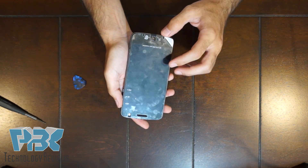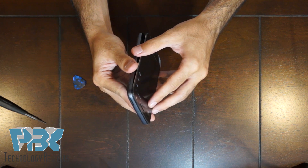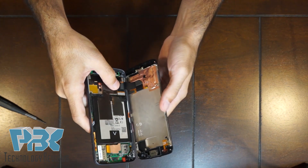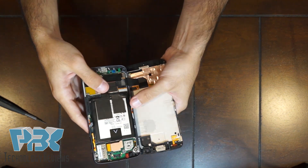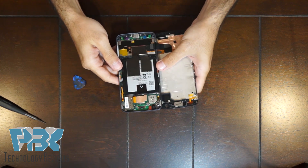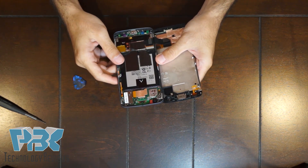Once you've got the bottom and the sides lifted up, pull slightly down to get the top out. Be careful because the ribbon cable for the screen is still connected to the main board. The inside honestly doesn't look like many of the previous model Motorola phones I've seen — this looks more like a Lenovo type.